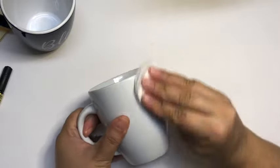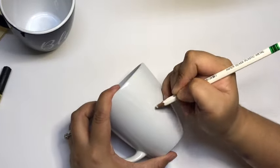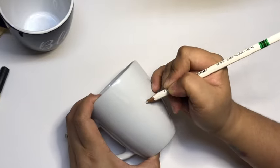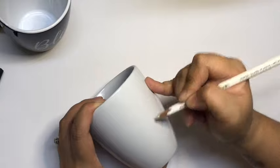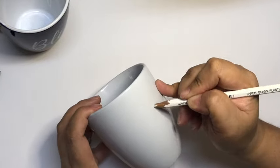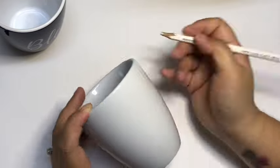Again, I'll be using my Stabilo Aquarellable pencil to outline, although you can barely see it because I'm using a white pencil on a white surface — but you'll still be able to see some traces. I'll be doing the same process, so I'm going to speed up the video and get back to you later.